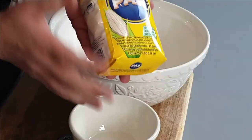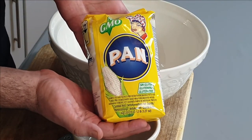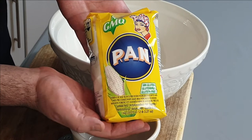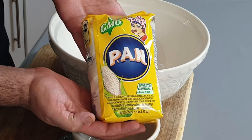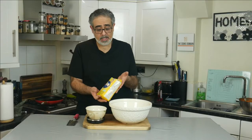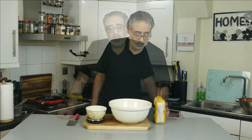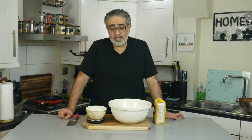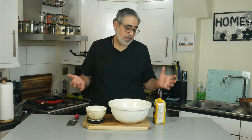If you can't find it — and as you can see this isn't labelled anywhere as Masa Harina — that's what this particular brand looks like and it's a brand that I have found in the UK. You should be able to find it in some stores, not in any supermarkets though; it seems to be available only in continental stores. To make six tortillas — and obviously you can scale this up as much as you like — I'm only making six tortillas today.